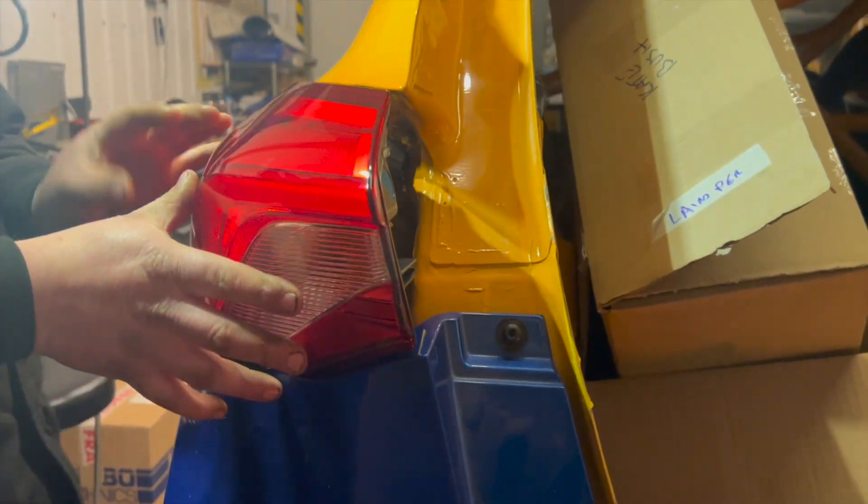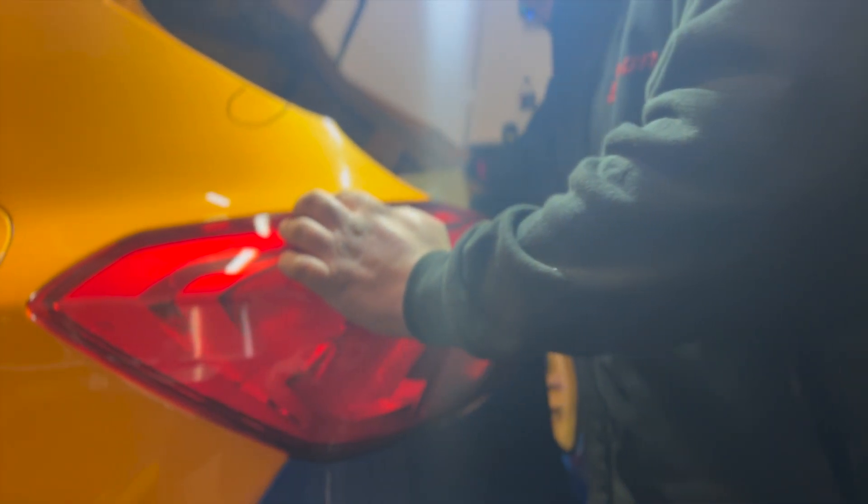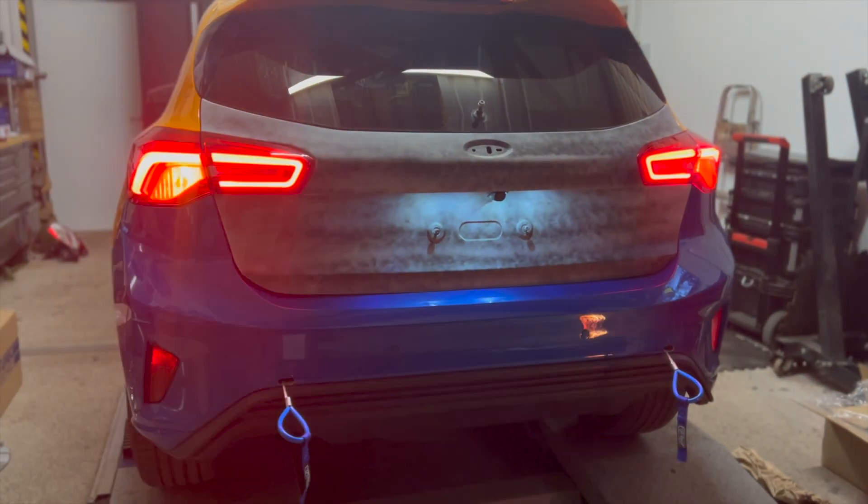With those done, all we had left to do was install some rear lights — one we managed to get off eBay and the rest we had to get from Ford.